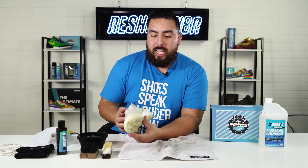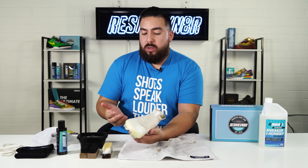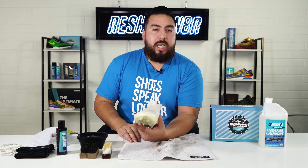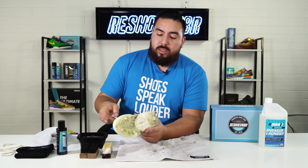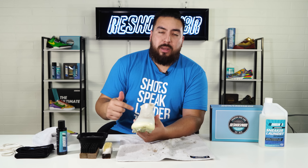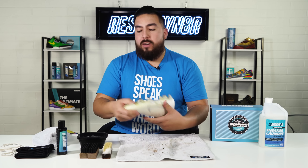These grass stains are super tricky — in most cases they do tend to stain and don't come out. What I'd recommend is if you play a sport like soccer and you want to keep them clean, clean them after every game and every practice to avoid having these stains. I'm going to move on to the outsole using the stiff bristle brush, then go back to the uppers and try the medium brush to get some of the deeper stains out on this back heel.